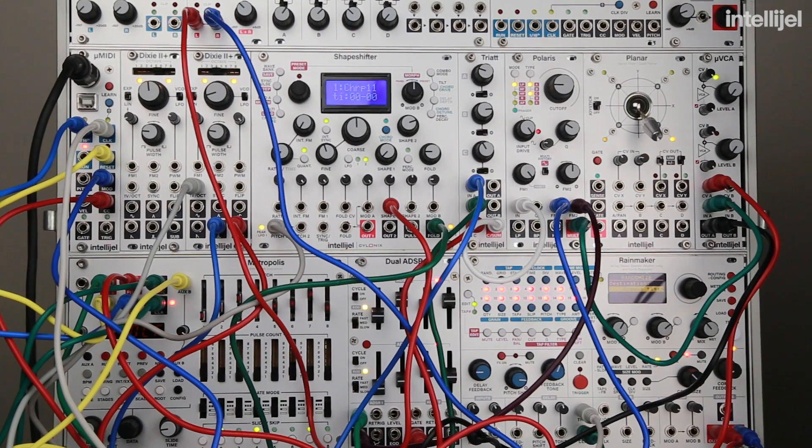Here I have the Metropolis sequencing the Shapeshifter, synced to my Octatrack. There's a second Metropolis off screen that is transposing the first Metropolis with just a two-stage melody. This could be easily accomplished with an output from the Micro MIDI as well — it's just going into the auxiliary input — and we could use pitch to do that, or mod, or CC.